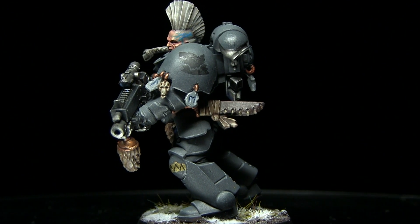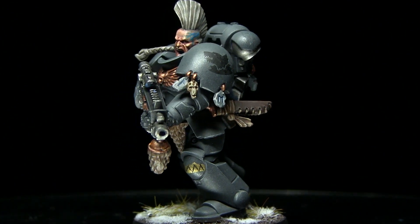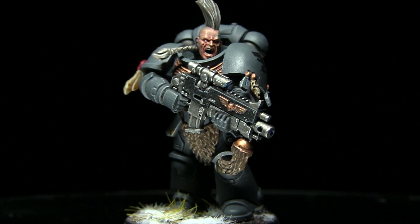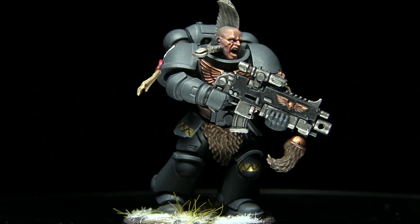Hi guys and welcome back to The Wargamer. In this video we're going to be continuing our Space Marine conversion series, and this time I'll be showing you how you can convert your Primaris Space Marines to represent those from the Space Wolves chapter.